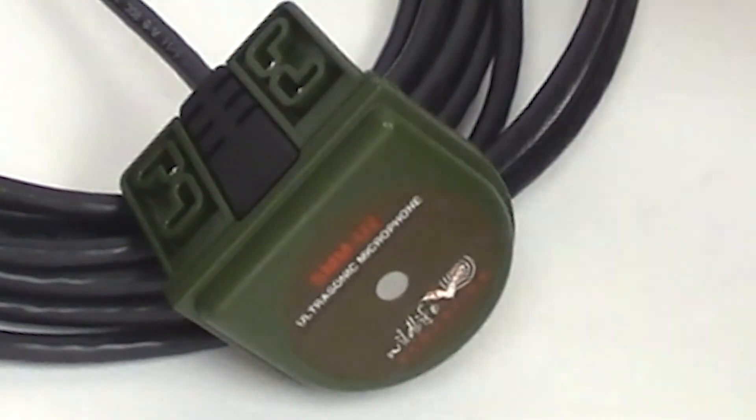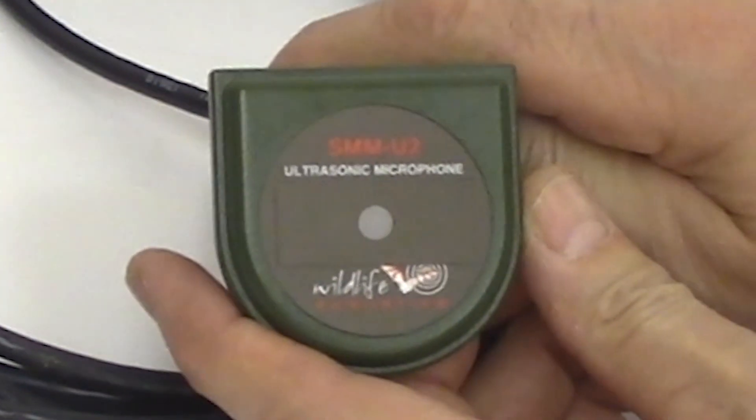And that's it! Your SMM-U2 microphone is now protected from the beaks and talons of curious critters.